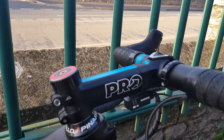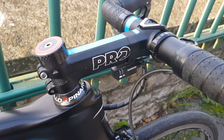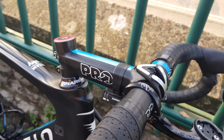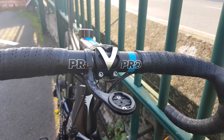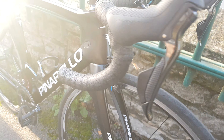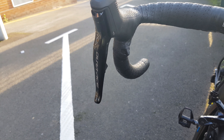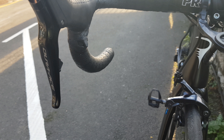Moving to the front here we've got a 140 Pro Puzzle stem — pretty long there to get the position for this setup. A Pro Vibe stem bar as well. We've got the new Dura-Ace 9150 on here with the sprint shifters tilted slightly forward on the bar drops there.